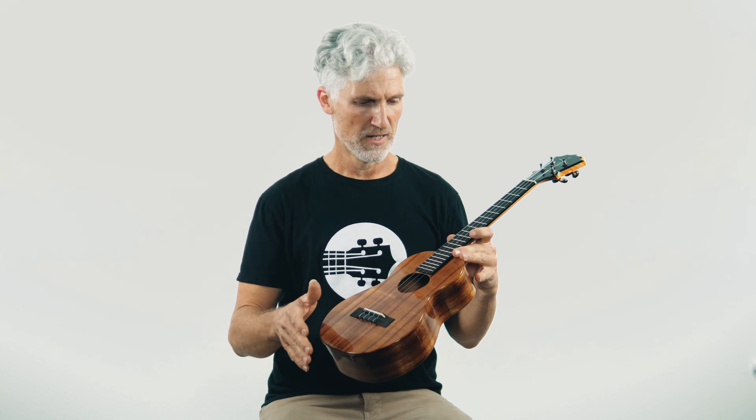Here we are with the latest rendition of the KoAloha KTM-00. It's basically the same but there's a few things that have changed over the years. This is their tenor size ukulele, tuned G C E A with the unwound low G strings they come with. KoAloha, made in Hawaii, all solid coal wood with the gloss finish — absolutely gorgeous. 17-inch scale length, 1.5-inch nut width.